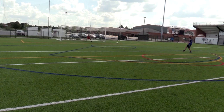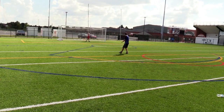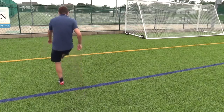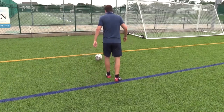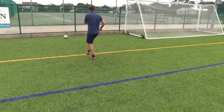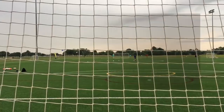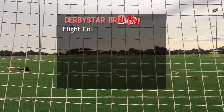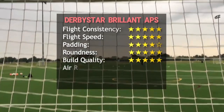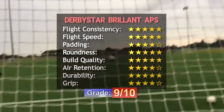The padding is a bit stiff compared to the average ball — the Select Brillant TB is a lot softer even though the texture looks identical. The padding is okay if you like the Nike Ordem or Merlin. In conclusion, this is a great option if you want a ball that is reliable and performs well. Except for Voilumo and Under Armour Desafio, this is the only 32-panel hand-stitch ball used in a big league nowadays, as all other big leagues use thermobonded match balls.